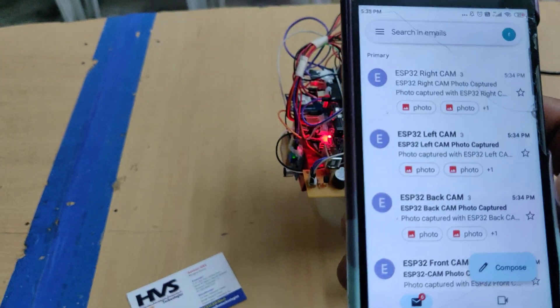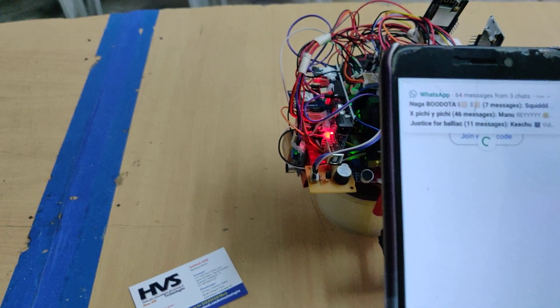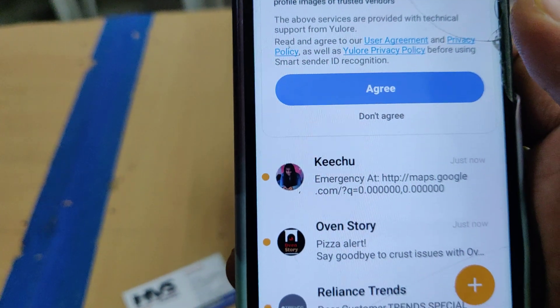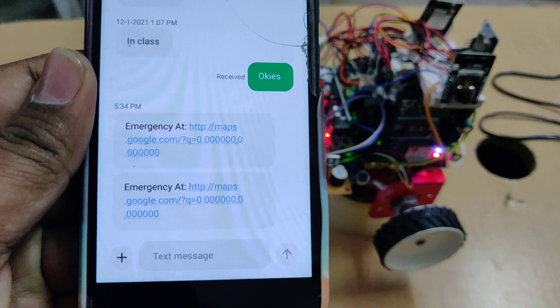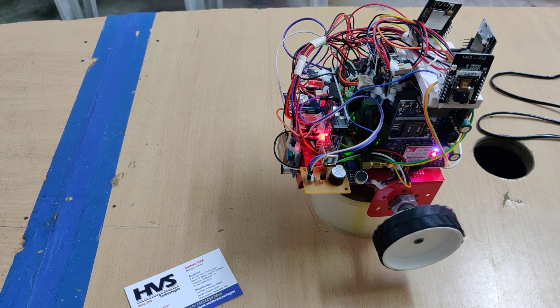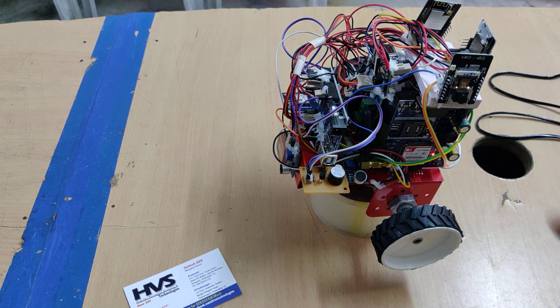The system will keep on sending messages and we will receive SMS alerts as well. As of now we are demonstrating the project indoors, that's why we are getting 00 values for GPS. When demonstrated under open sky, we will get the exact location values of this particular robot.